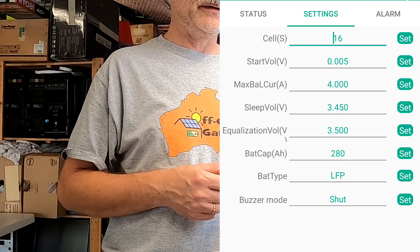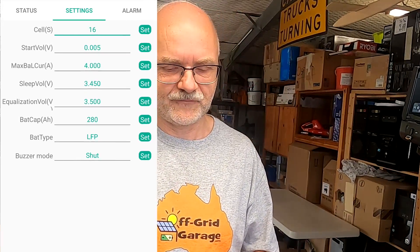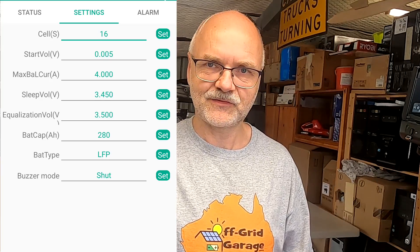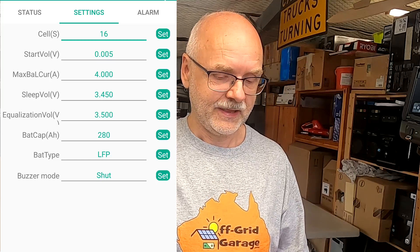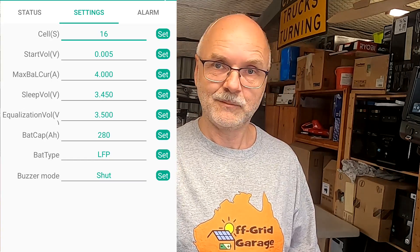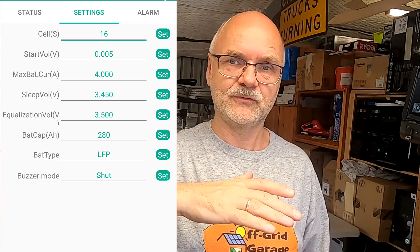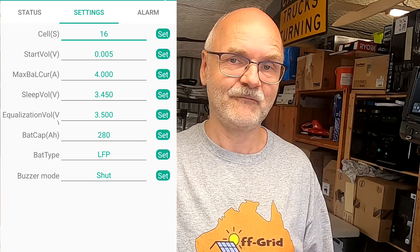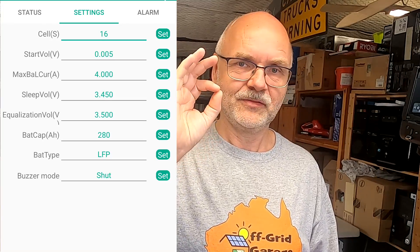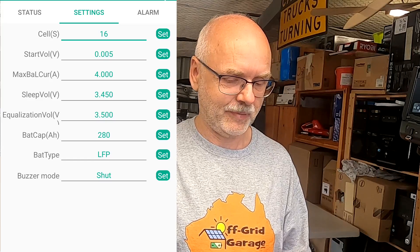Looking at the settings: 16 cells, 5 millivolt deviation, maximum balance current 4 amps. There are now two important new settings — the sleep voltage, which is when the balancer turns off, and the equalization voltage, which is when the balancer turns back on. Previously you could only set one voltage. Now we can fine-tune both individually, which is great. We've also got battery capacity 280 amp-hours, battery type LFP, and a buzzer mode setting.